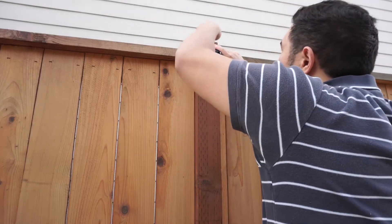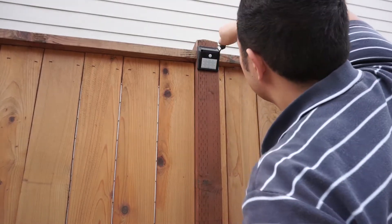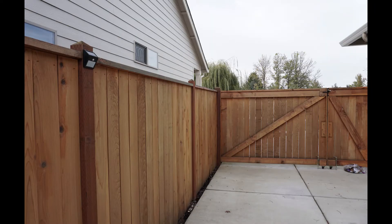Here we go to the backyard and install the light. You'll see screws right into wood — nice and easy. You don't even need the sheetrock stays if you're going to use it in wood. Nice and installed in the backyard fence.